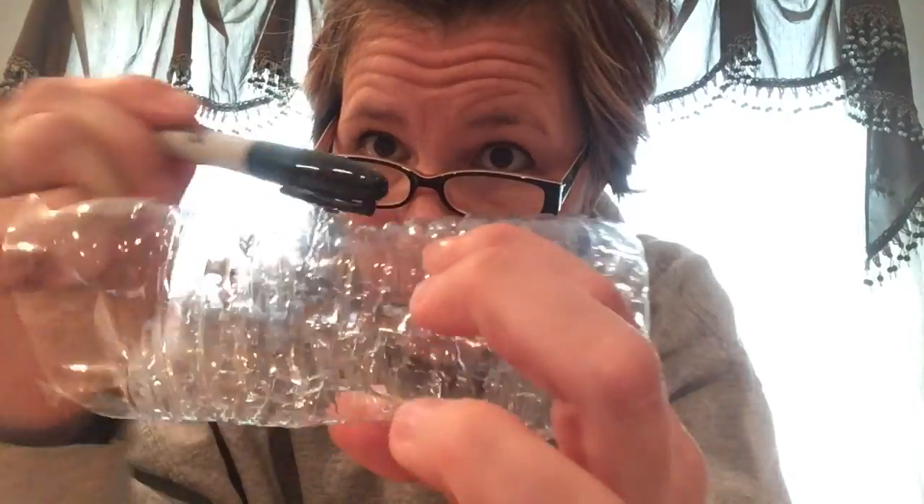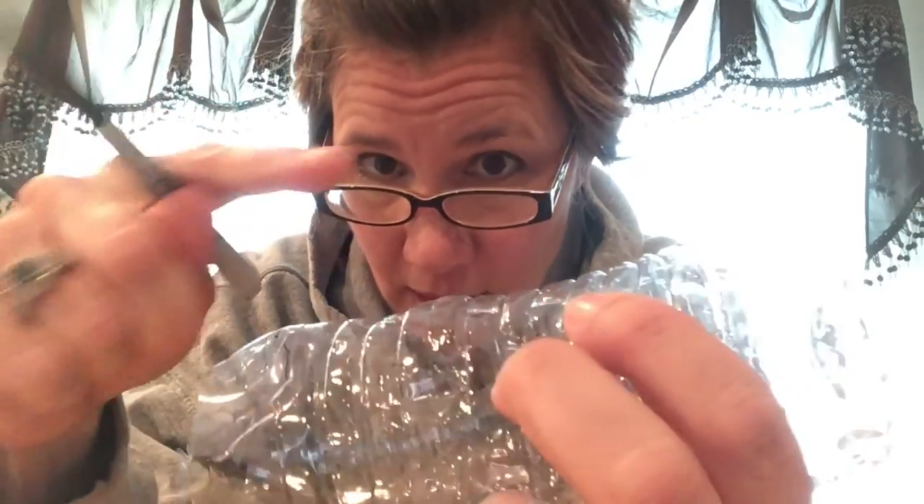Once you have that done, mom or dad can take a marker and draw a spiral all the way around the water bottle so that you can follow the line and then cut on the line in a spiral form, up until the very tippy top right up here.